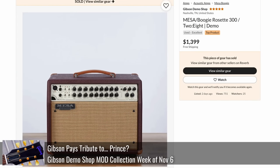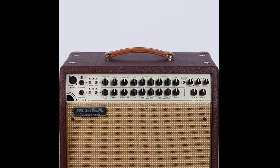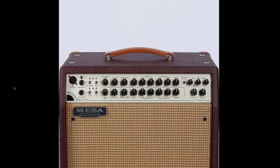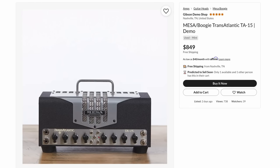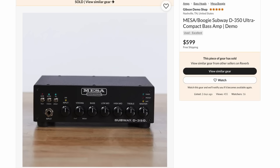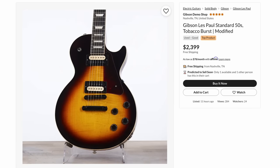As far as this week, in case you missed our previous episode, Mesa Boogies are now starting to invade the demo shop. We had a Rosette 300 — I don't know anything about that amp. I've always been intimidated by amps with so many knobs; I like them a little bit more simple. There's a Transatlantic head TA-15 — looking like Rob Halford over here. They also sold one of the compact bass amps, and a mini rectifier at $1,300. So far, most of the Mesa Boogies sell pretty well for them on the demo shop within a week.